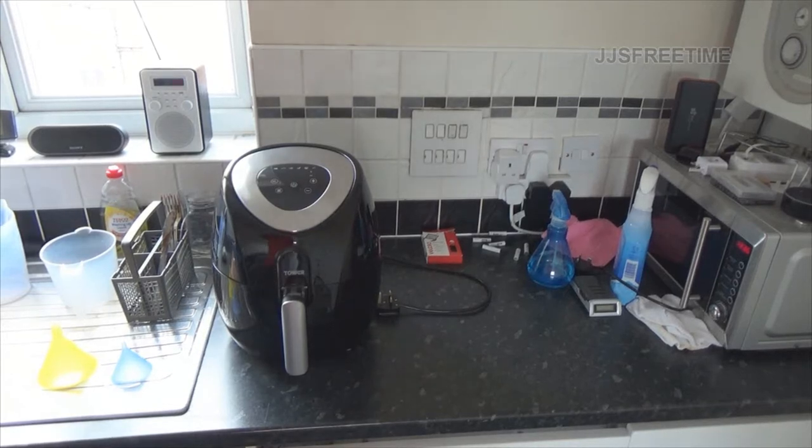Hello everybody, it's judge's food time here and this is another 'I got' video. I got an air fryer - I was going to get a normal fryer but I didn't trust myself with all that oil. Today I will be using this for frozen fries.